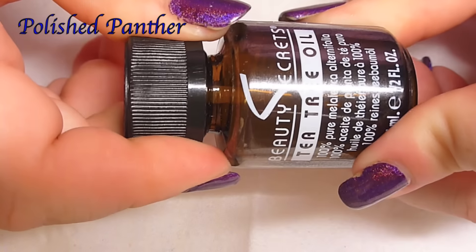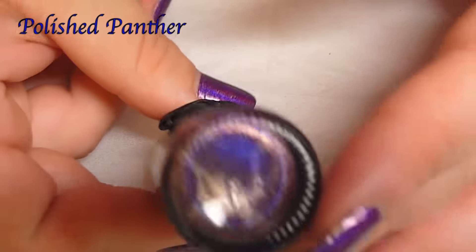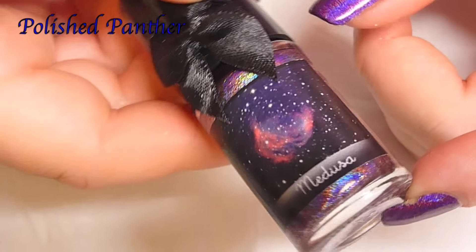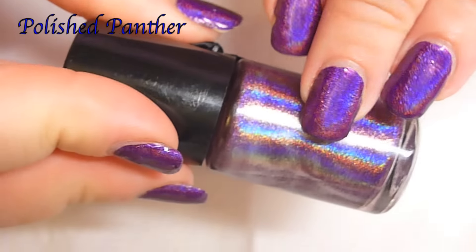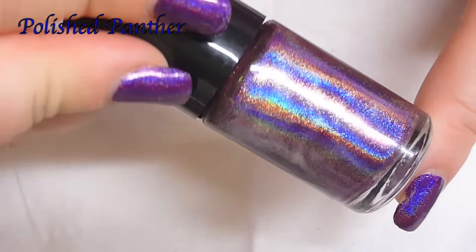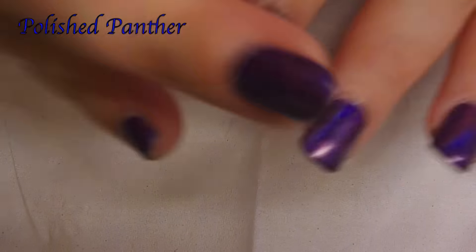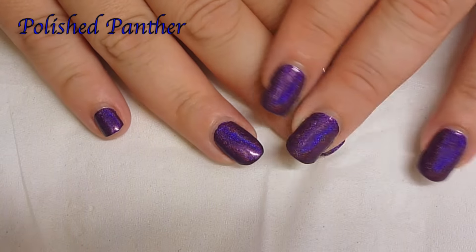If you're wondering what I have on, it is Esmaltes da Kelly and this is Medusa. It's super sparkly — I think it's more sparkly on the bottle. I was expecting like whoa, bling, but it's still nice. Granted, this is not sunlight, so thanks for watching. I am still trying to grow out my acrylics.